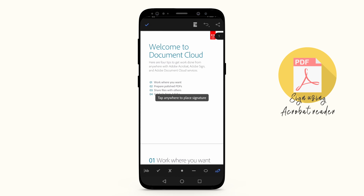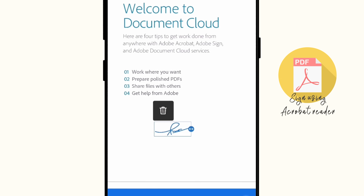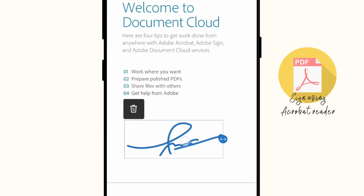You will be returned to your PDF document. Tap on the area where you want your signature placed — it will appear in a box. You can pull the sides of the box to make your signature larger or smaller, or tap on the Trash icon to get rid of it.